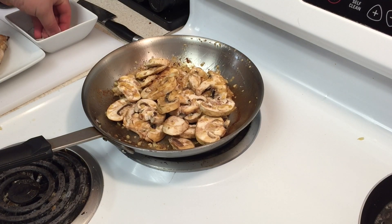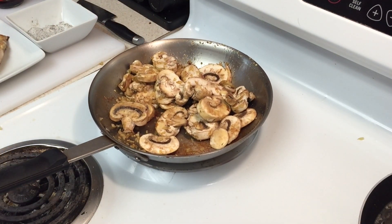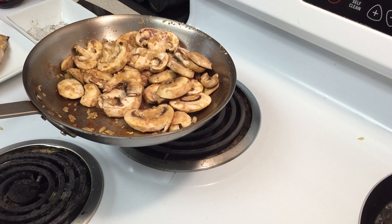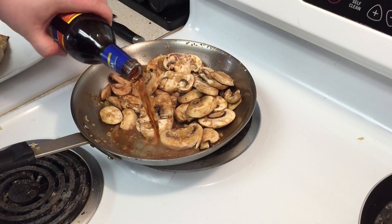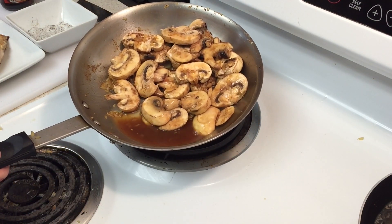Add salt and pepper and sauté for another minute, then we're going to add our Marsala wine. You can find Marsala wine at some liquor stores in the cooking section, or definitely at your grocery store — it's just called Marsala wine. Now we're going to deglaze the pan, which means we're going to take all the flavor at the bottom of the pan and bring it up into the mushrooms. See — we don't have that stuck to the bottom anymore because all that flavor is right there in the mushrooms.